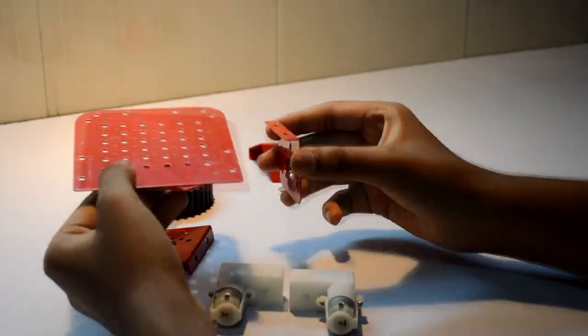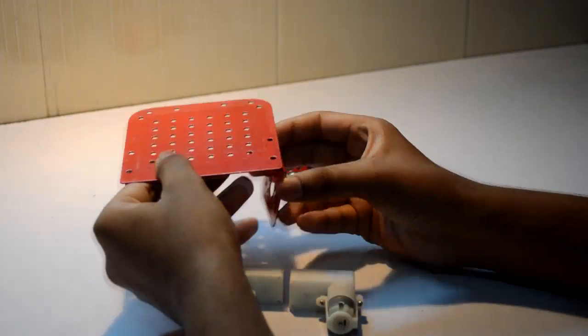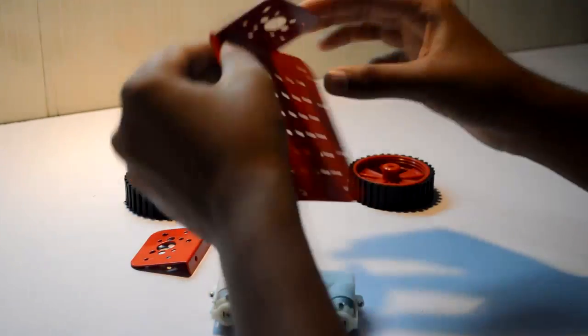Now let's go ahead and assemble our chassis. Now using the bracket of the motor, just hold it, position it underneath, and try to fasten it with the fasteners or nuts and bolts.